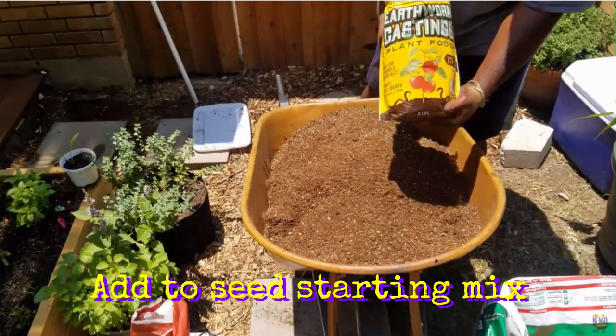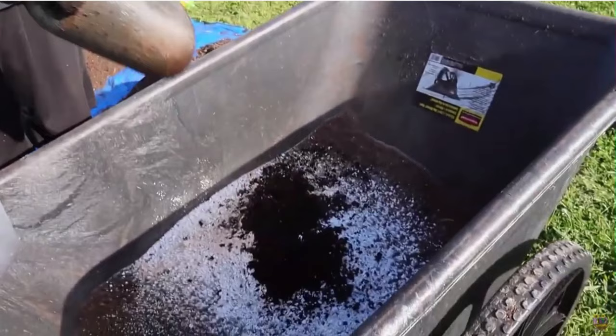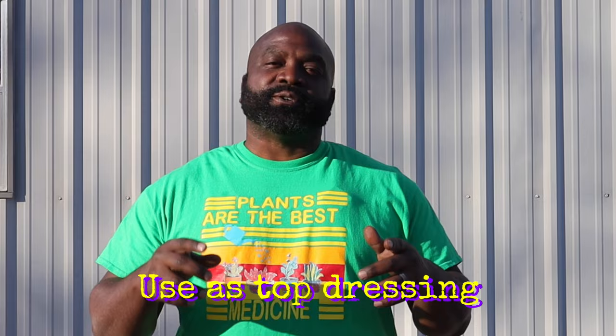One way you can use worm castings is to add them to your seed-starting mix. Your seeds already have enough nutrients to sprout, but adding castings will allow the plant to thrive after it gets its first leaves. You can also add worm castings to your potting mix when transplanting to start plants off on the right foot. As a top dressing, take a handful and scratch it in about a quarter-inch deep around the plant about once a month.